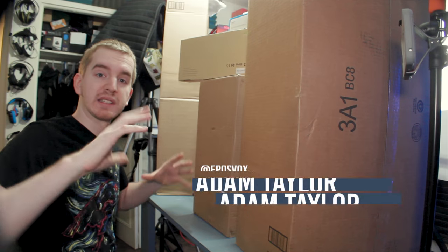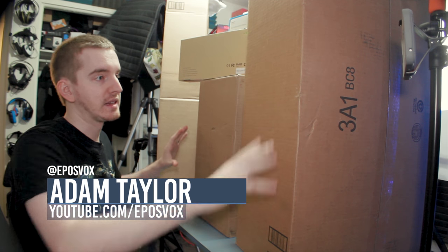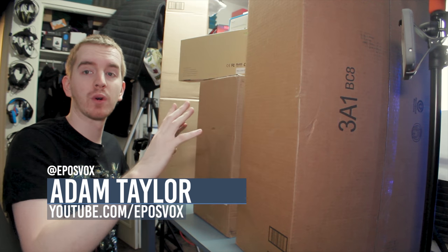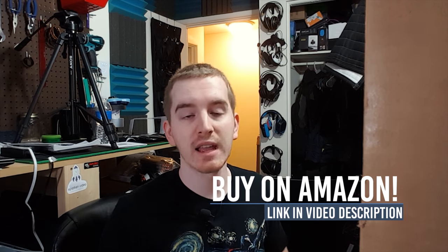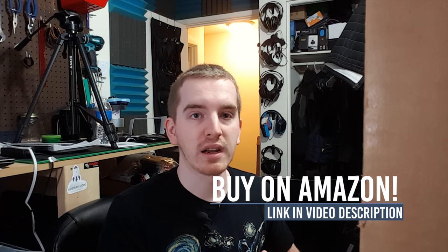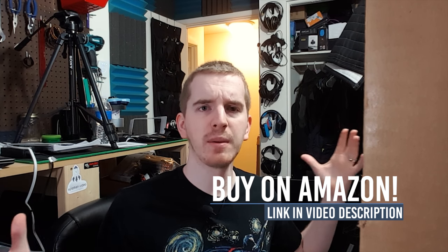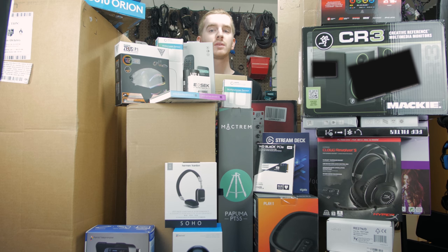Just to get any misleading claims out of the way, not all of these are going to be unboxed today, and some of these are big shipping boxes for other things I will be getting. Some of these are already open. This is more of a channel update kind of video where I'm showing you the projects I'm working on. I just wanted to have a little bit more fun with it and appeal to those who want to look at the tech stuff. So we have a lot of boxes here.